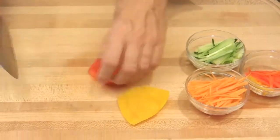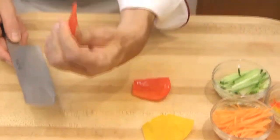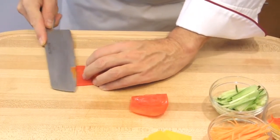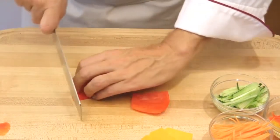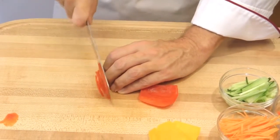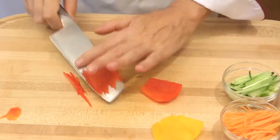And julienne the bell peppers. I have removed the pulp of the bell pepper to make it very thin. When you are juliening your bell peppers, make sure you put them skin side down in order to slice through the skin.